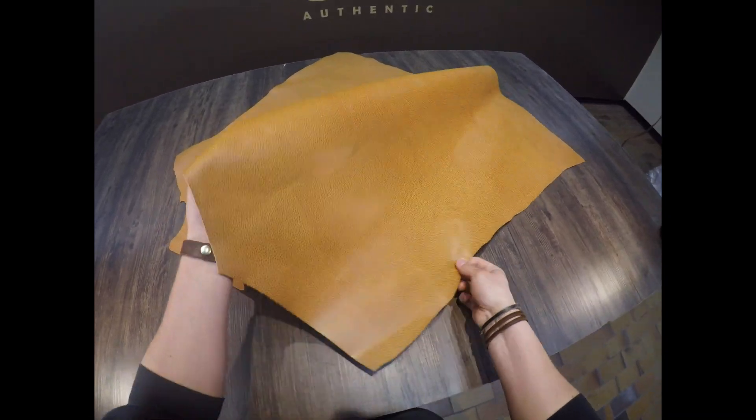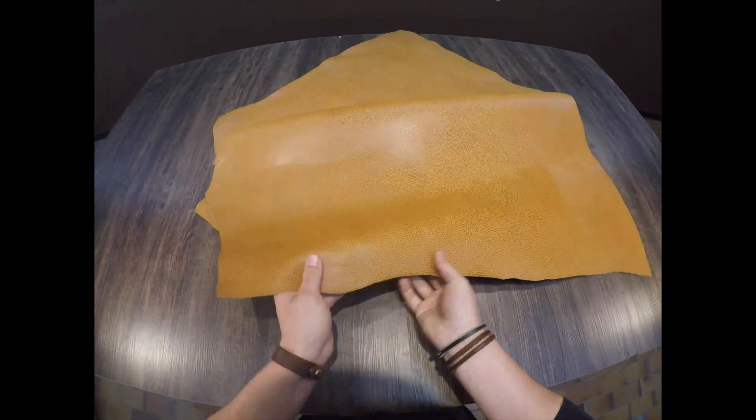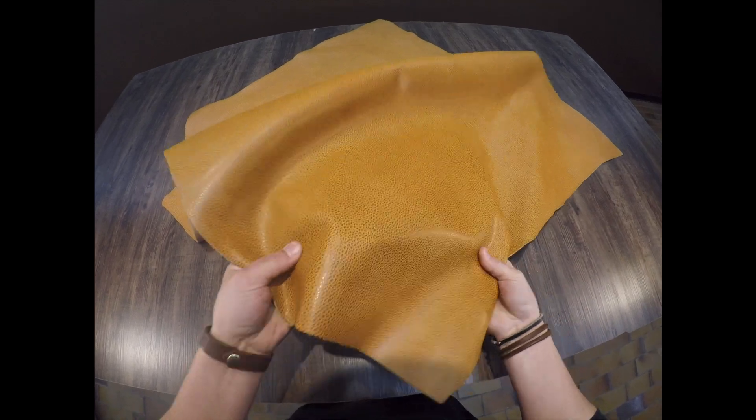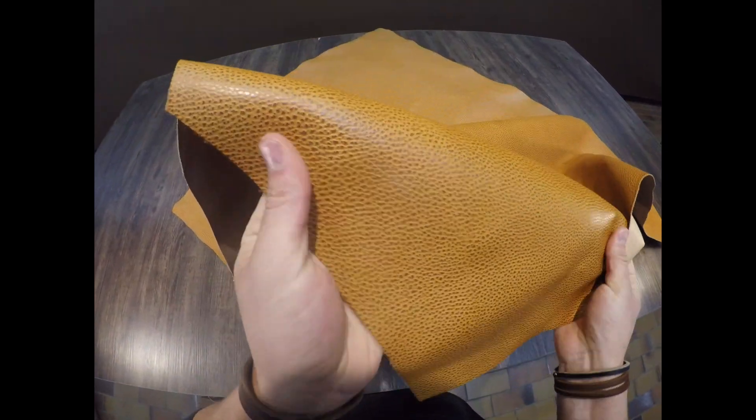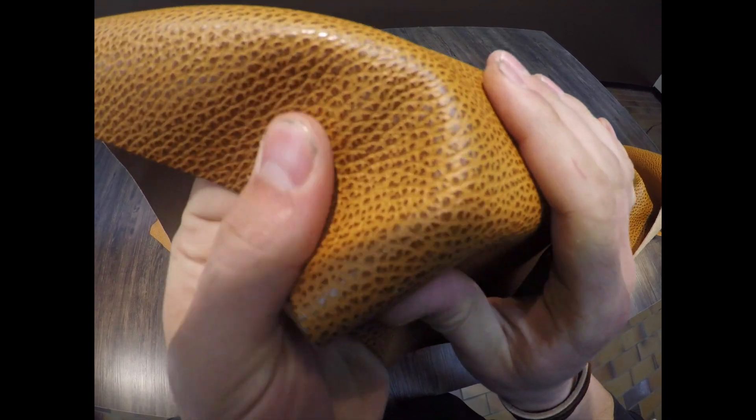This leather here is an Italian vegetable tanned leather. This is a three to four ounce hide. You've got a textured grain pattern on the top side which is not waxy or oily to the touch.